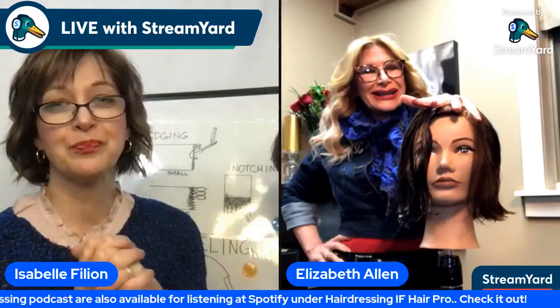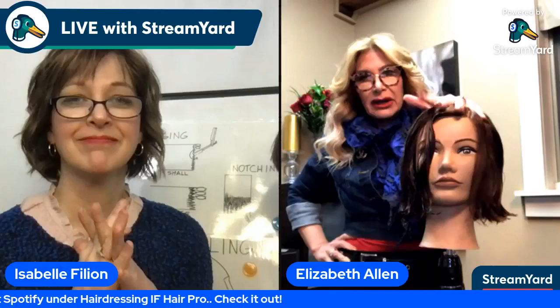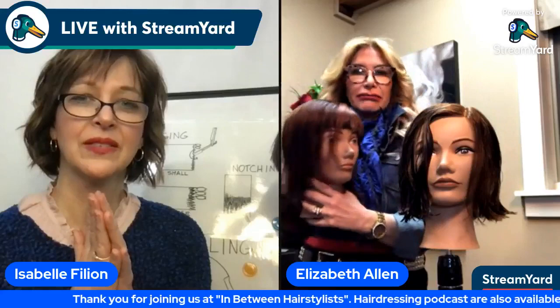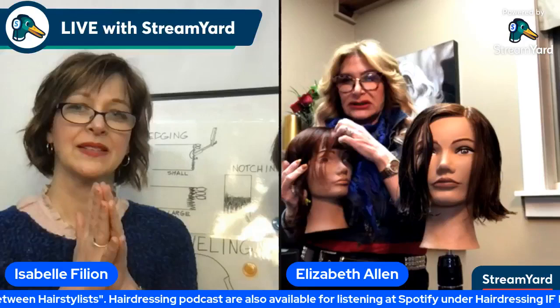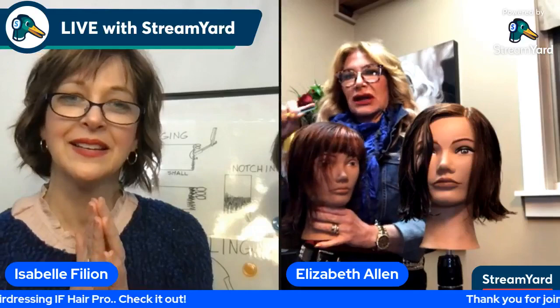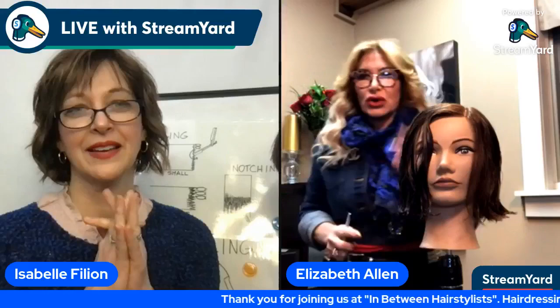Dry hair razor cutting is not something I would recommend. I don't do a lot of it, but if I was going to do something with a razor technique on dry hair, it would be a little finishing touch at the end — like if my design is done and I just want to edge a little more fringe, maybe dip in and take a little bit more weight out of the fringe area. More so at the end of your design as a creative finish. I don't necessarily cut with a razor on dry hair.